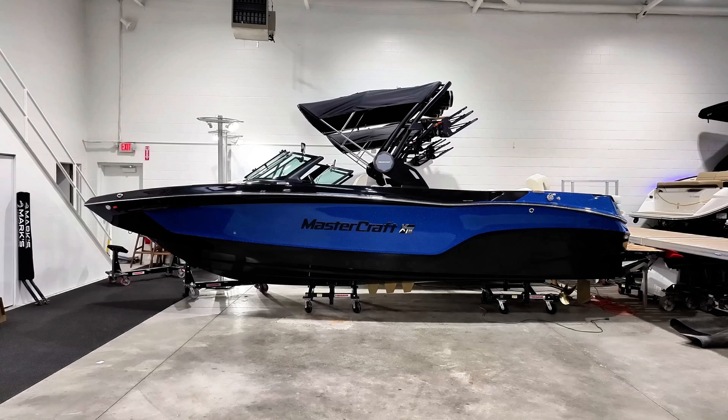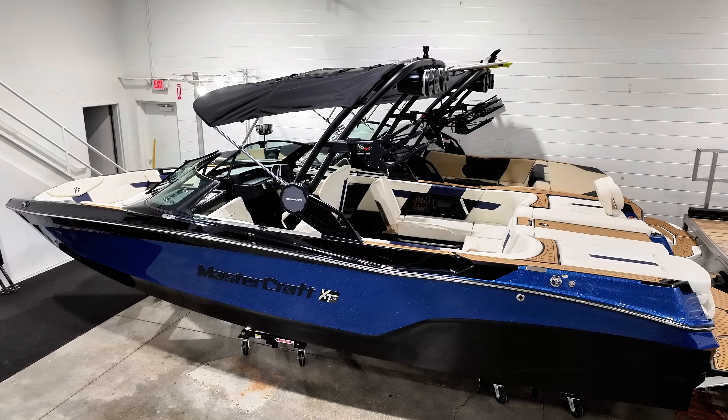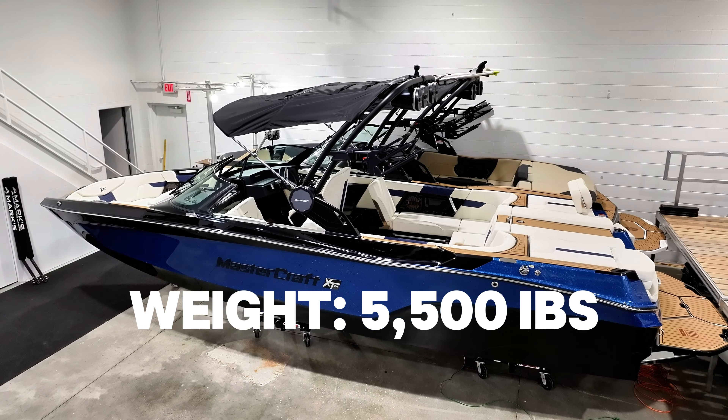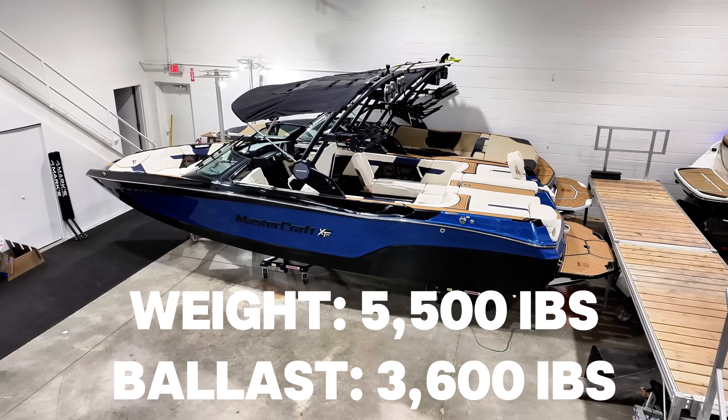Starting off with the specs, we measure in at 24 feet in length with a draft of 30 inches and a maximum height of 126 inches with the tower fully deployed. A dry weight of 5,500 pounds as well as 3,600 pounds of ballast system with Surfstar.